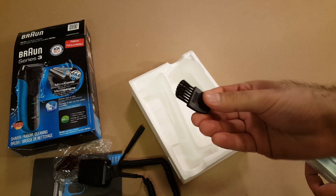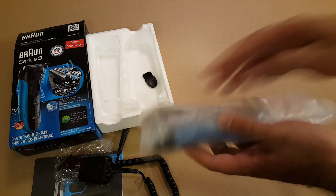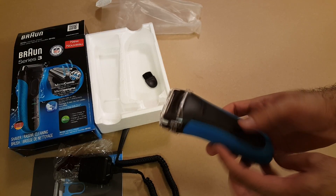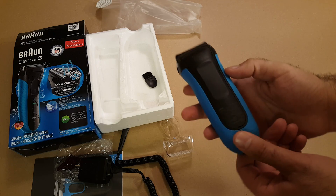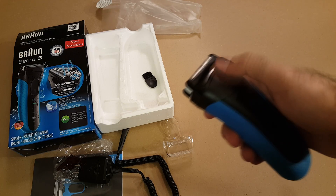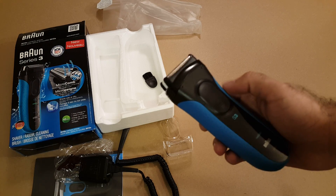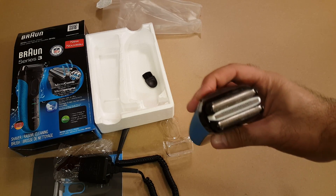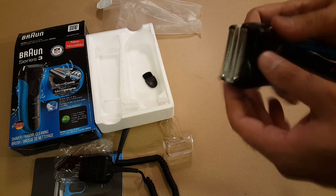It comes with the little brush for cleaning, here is the charger, and the shaver itself. There's a cover. There are different models that have a trimmer for your beard or sideburns, and I guess this one doesn't have that. It's charged already — I haven't used it before but I guess it's charged from the factory.